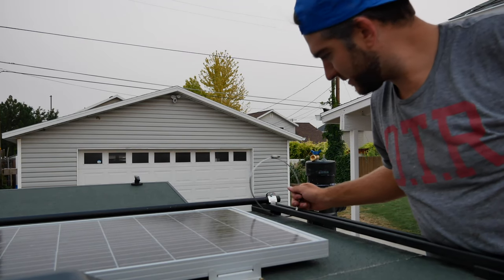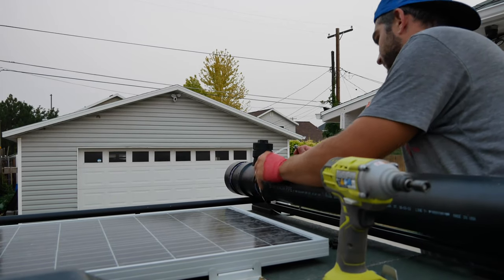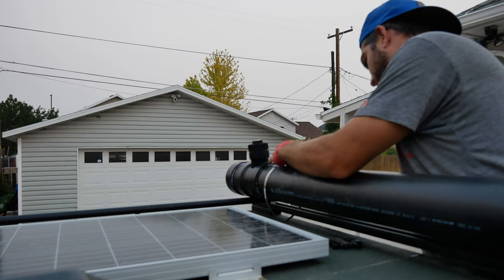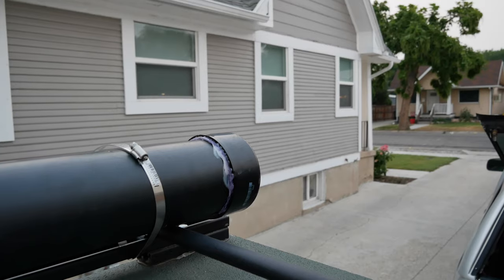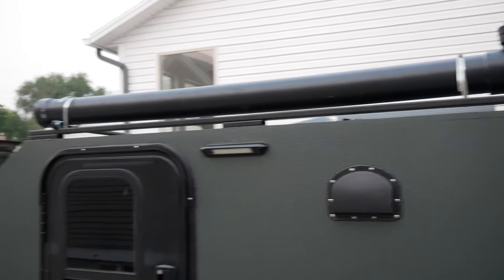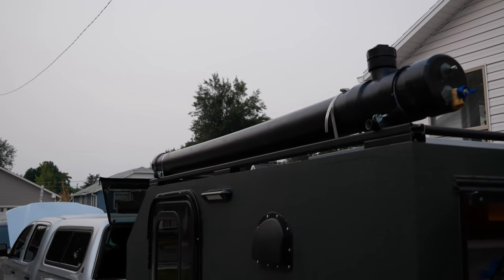The last piece of the puzzle is tightening down these big hose clamps to mount the shower on the trailer. And there it is, all done. Pretty cool. Got our valves on the back. Tomorrow we'll fill it up with water and pressure and test it out.